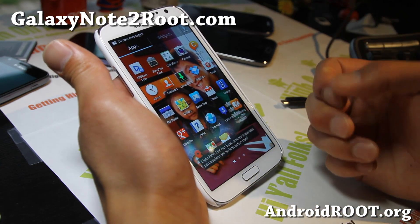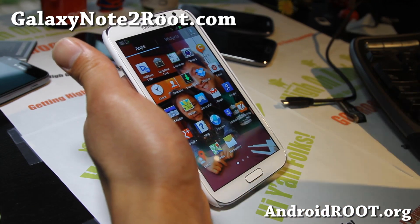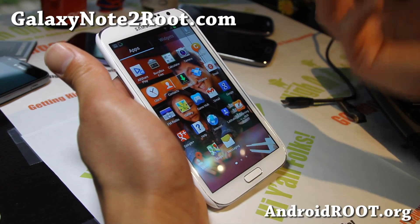Here's how to do it. You'll need to have your phone rooted with Clockwork Mod Recovery installed. If you followed my methods at GalaxyNote2Root.com to root your Galaxy Note 2, then you already have all of that.